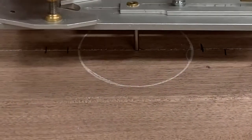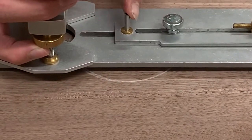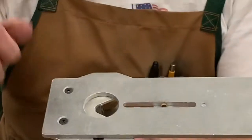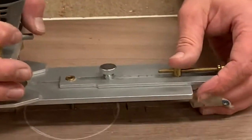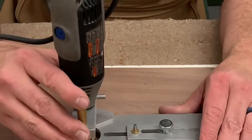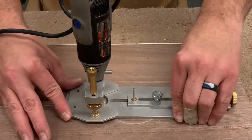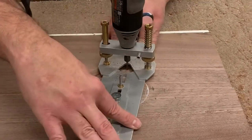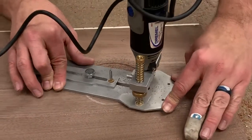Now I'll take my Dremel and put it on here. I've already set it up, eyeballed how far out it is from my center point, and we're going to swing around. I've also already determined the depth — we can always go deeper, but if you go too deep and cut all the way through that could cause issues. I'll turn the Dremel on, plunge down in, hold back here, and just slowly spin it around. It's a pretty safe operation, but I want to stay away from down in there with my fingers where the bit is spinning.